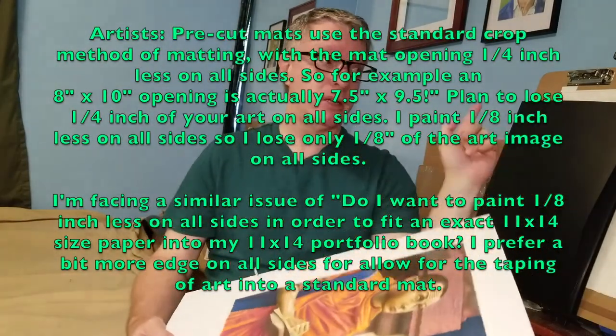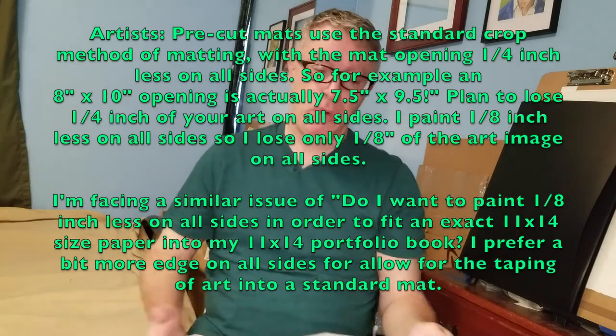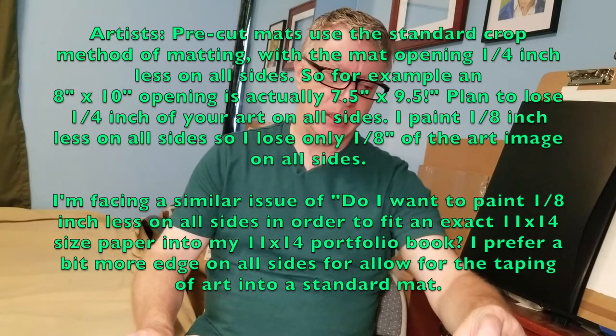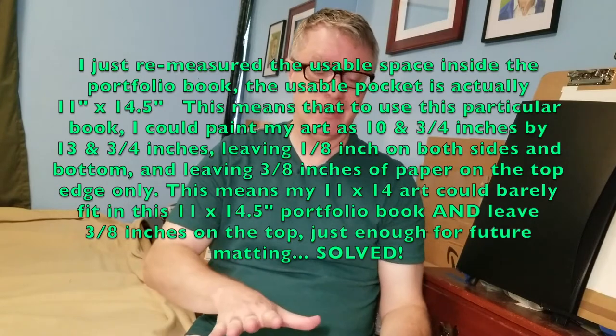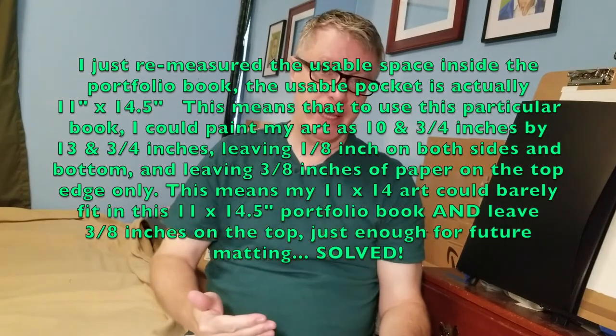You'll recognize this colored pencil painting. I should have been able to fit the monk guys in my portfolio, but I don't like having no edges left on my artwork. This piece fits exactly 11 by 14 and no greater, so it's not going to fit in my existing portfolio unless I cut it right to the edge.